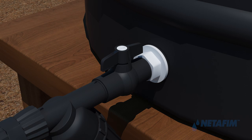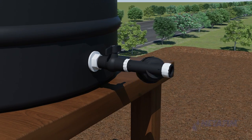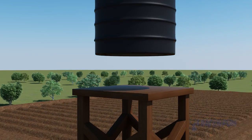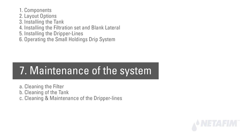Cleaning of the tank must be done once a month. Close the PP ball valve, disconnect the screen filter from the tank, clean the insides, replace the tank on the stand, and fix the filtration unit back in place.